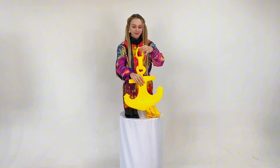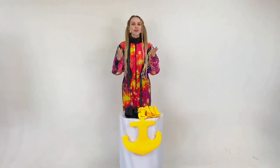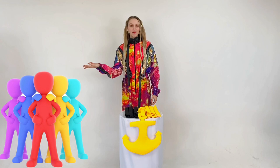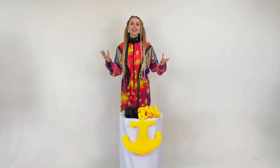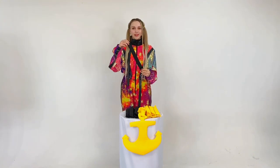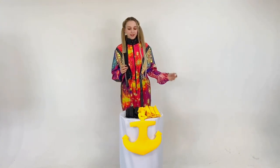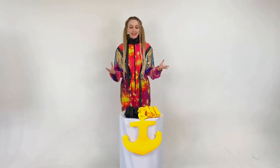How to play? I'll tell you now. We put our anchor in the middle between the two teams. There is a first team and a second team. We give children soft Velcro parts. We give black stripes to the right team, yellow stripes to the left team. The task of the participants is to assemble a chain from these soft parts as soon as possible.